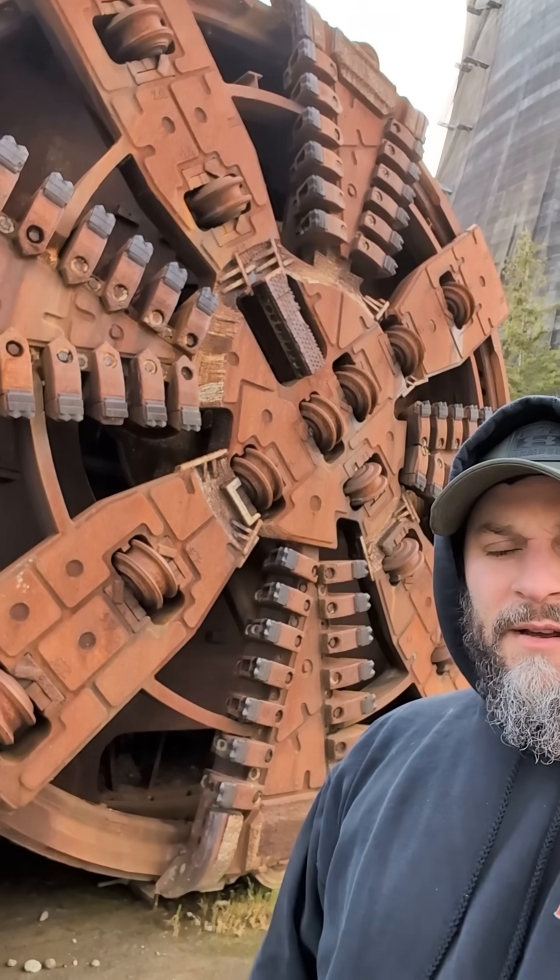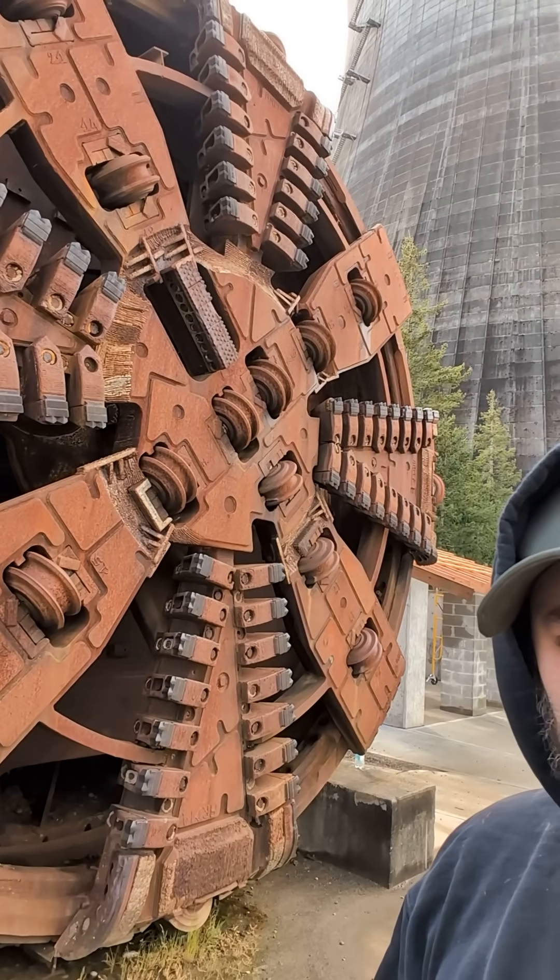Here is one of our actual cutter heads. This is from our Brightwater Tunnel. Let me take you inside just a second.